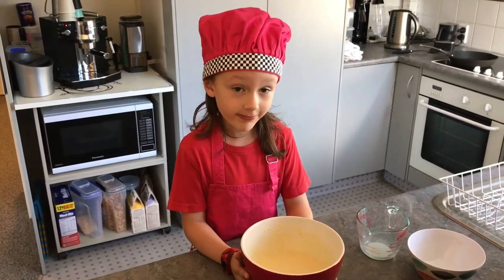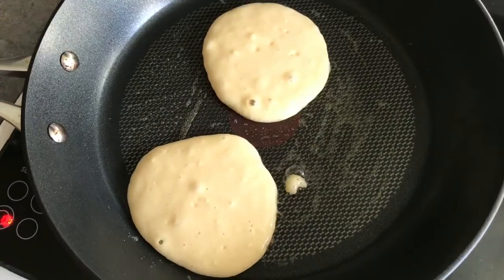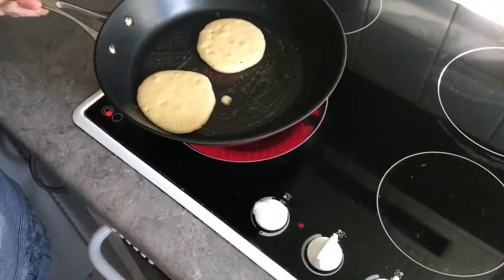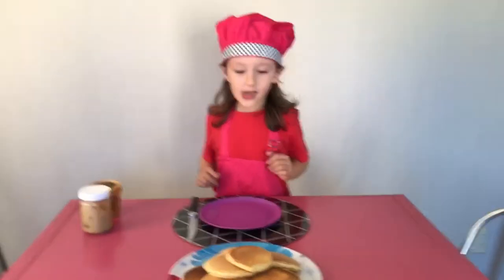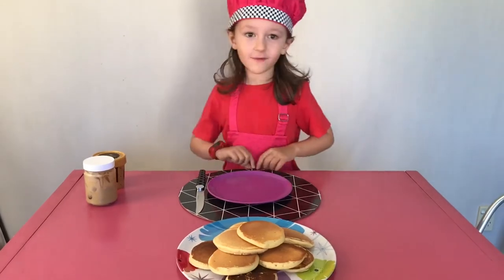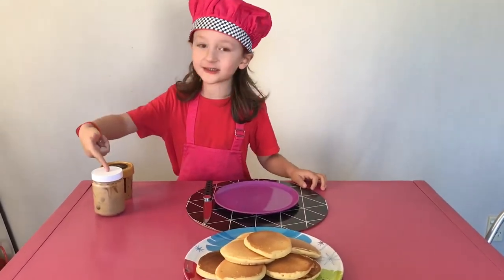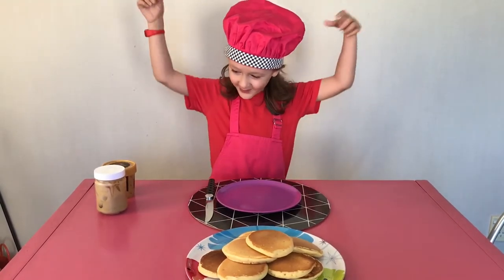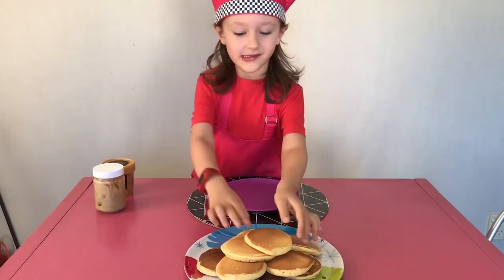You might need a grown-up to help. Now when the pikelets are all cooked, they're ready to eat. You can have whatever topping you want. Today I'm going to have some butter and cream and chocolate. Yum, yum! Let's eat.